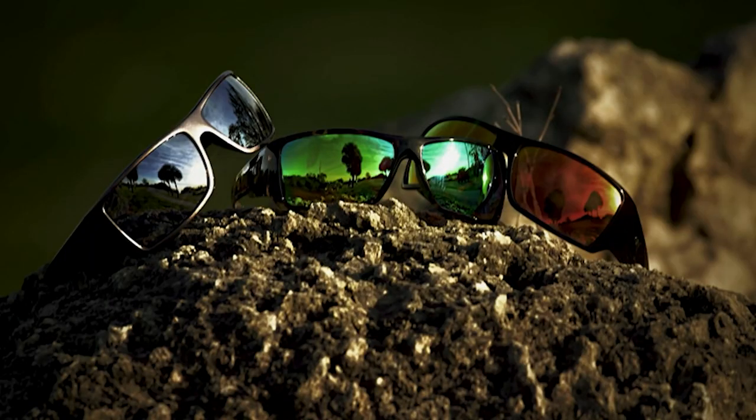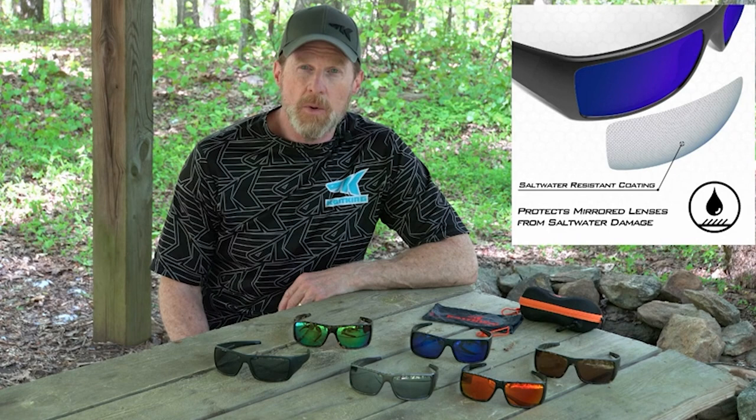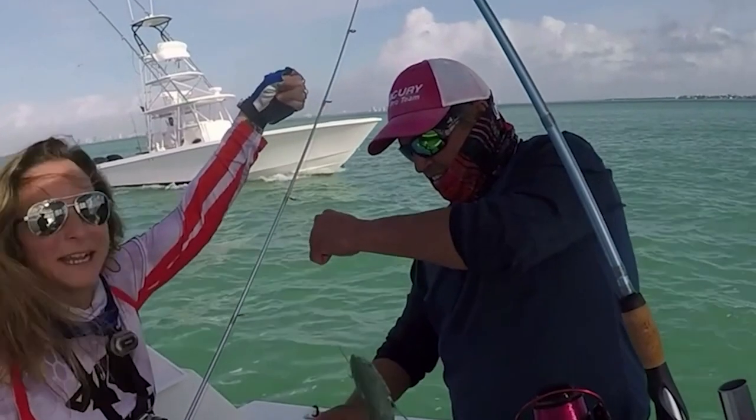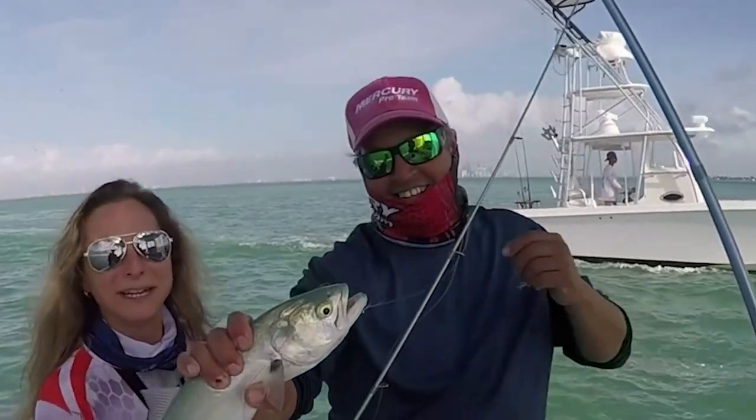We have a variety of lens colors in the Iditarod series — both mirror and non-mirror coated lenses. All mirror-coated lenses come with a saltwater coating to prevent damage if you're fishing in or around saltwater. We offer two base lens colors: smoke lenses, which are great for bright sunny days and provide the most realistic color reproduction, and brown lenses, which work well on sunny and partly cloudy days and give you better contrast for sight fishing.